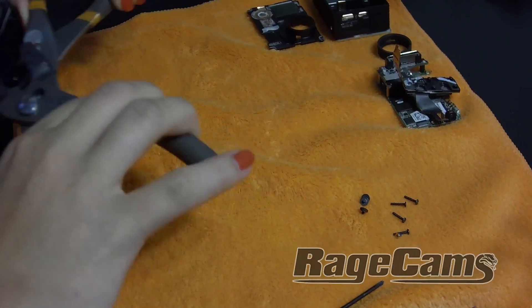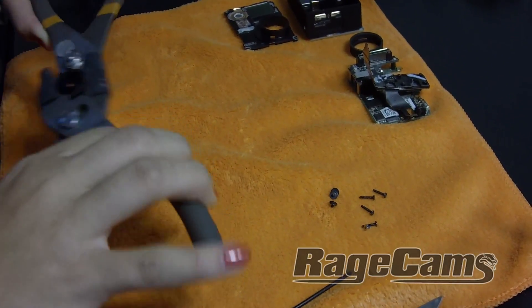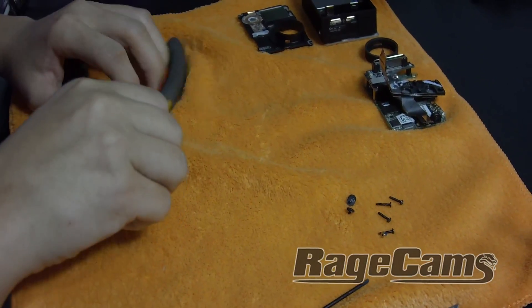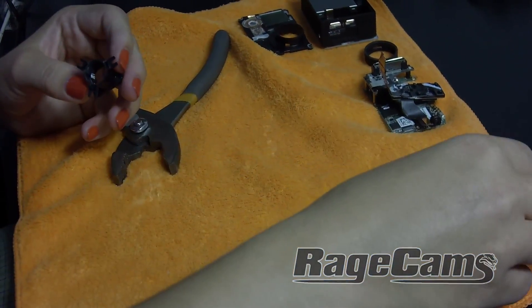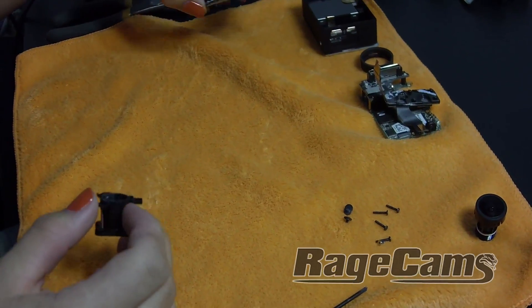Now that the lens is out of the camera, we want to put the whole camera back together. You don't have to put a lens in yet. Now that the lens has been removed, we can put the camera right back together like we started.